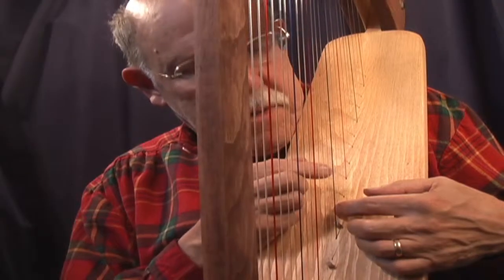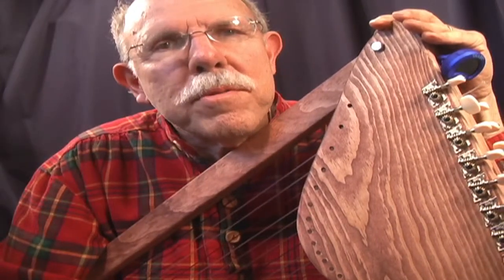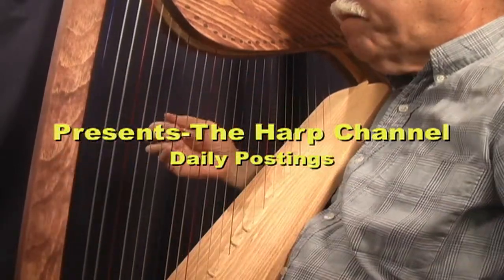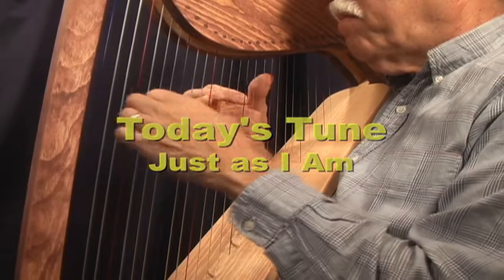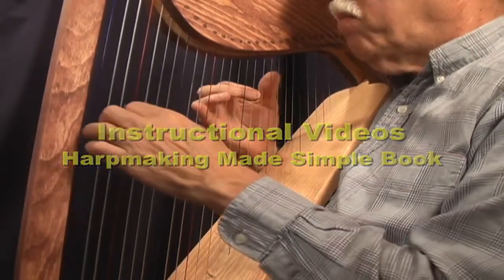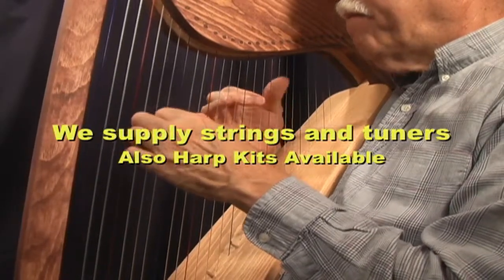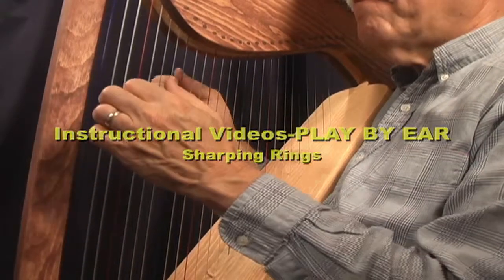It even includes a sharpening system for accidentals. It comes with full-size plans, and you just need some very simple tools. Thank you.